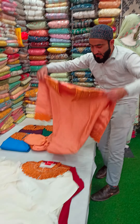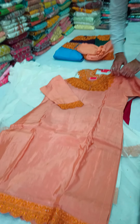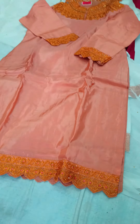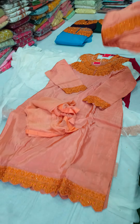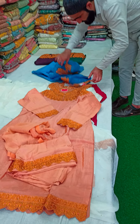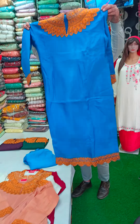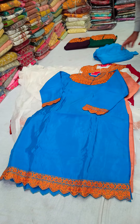Let's visit our store. Look at this design — it's a beautiful design. Tupatta plain, bottom unstitched with work. This is a rose color. This is a beautiful concept.